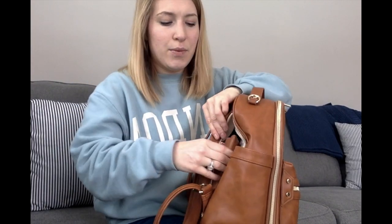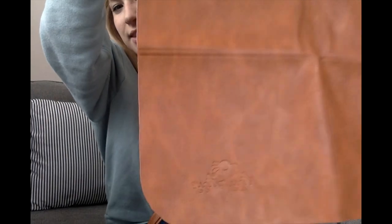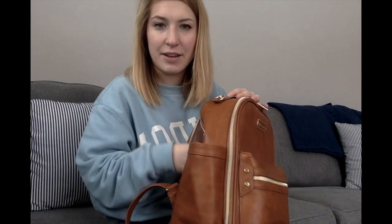Moving on to the back, we have a side zip which comes with a vegan leather changing pad — you can see the Itsy Ritsy logo on it, which is super cute. It fits in there really nicely, small and perfectly compact. I also put some books in the back because they're flat and fit really well in there.